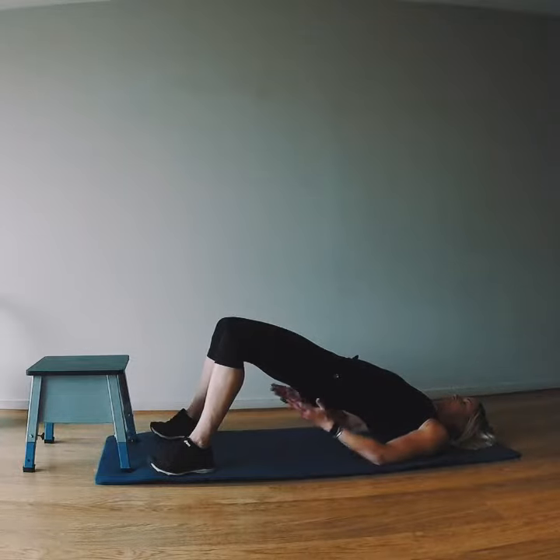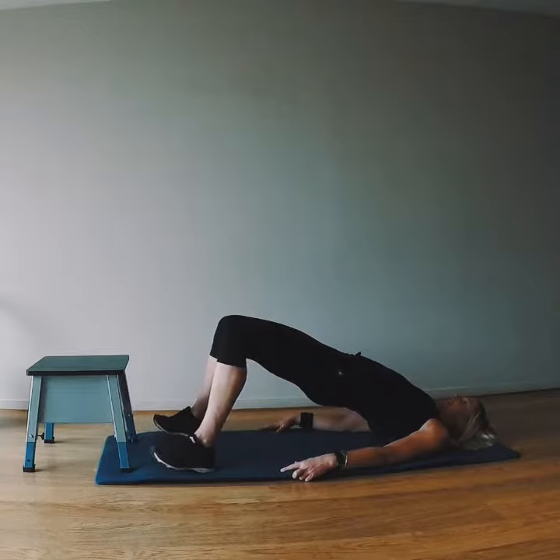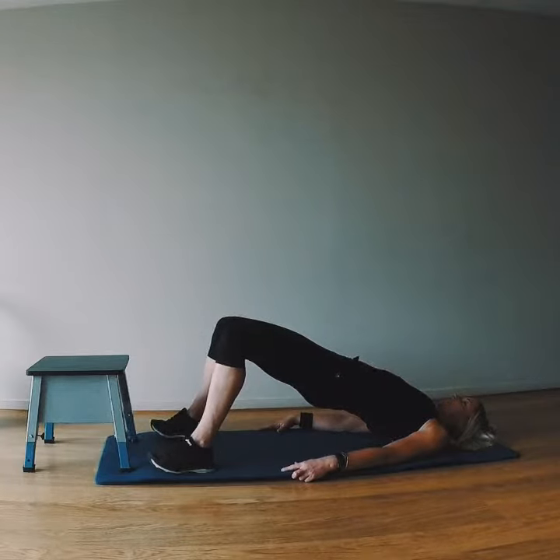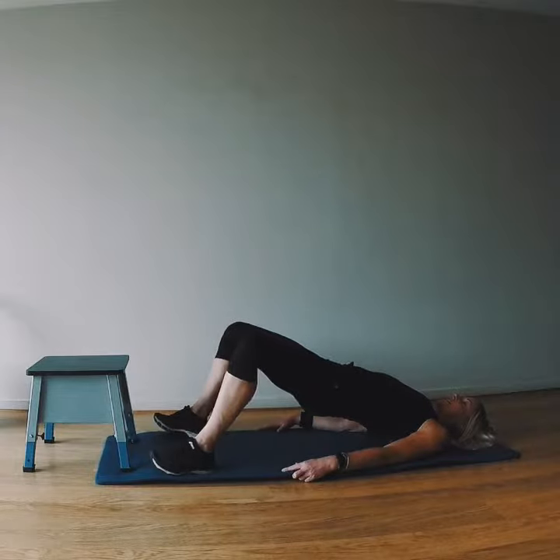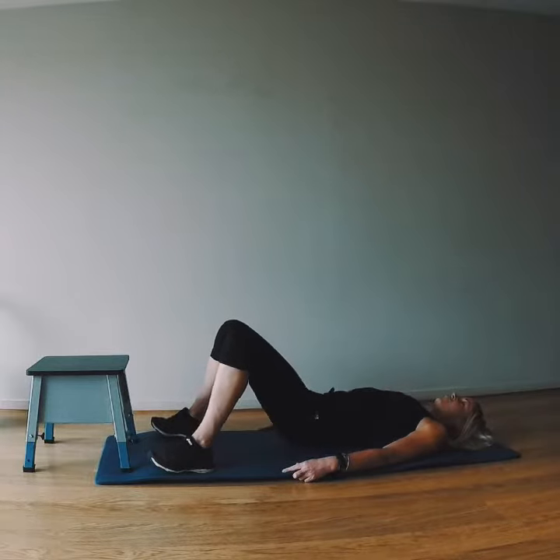Placing the hands on the floor, we're going to keep squeezing the butt, keep lifting those hips up, digging those heels into the floor and holding. Now we want to make sure the knees aren't caving out to the sides — securing them on track — and bring it back down.